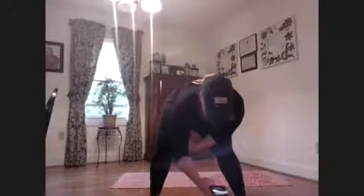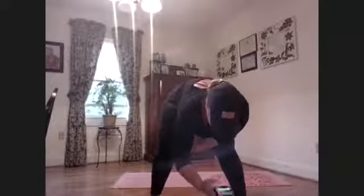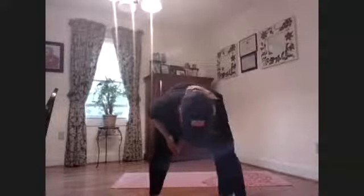This is my first time ever with all this technology, so let's do it. All right, we're going to do about 10 leg swings on this side, just open up that hip.